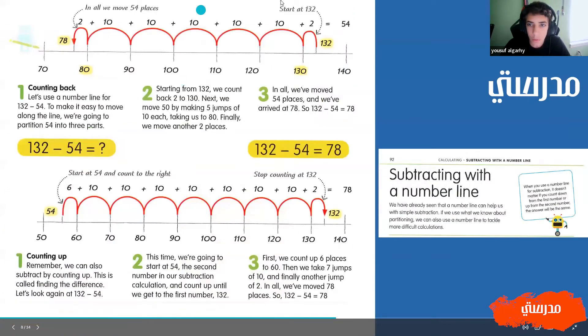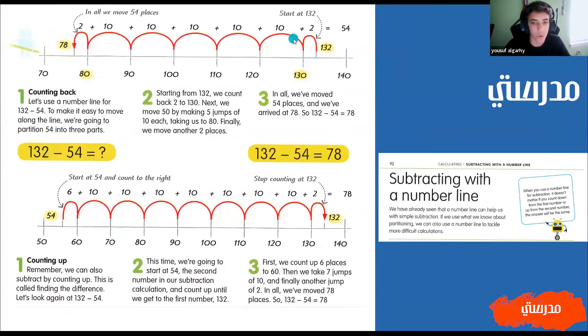So let's go back to using number lines. Here we have the equation 132 minus 54. So here is 132. We're going to go back two times to get to 130. And then from there, everything will be easier and we can just jump by 10: 10, 20, 30, 40, 50. And then we're going to add two again, and we make it to 78. The number that we jumped by is 54, because we jumped by 50 and then we have two plus two, which equals four. So 132 minus 54 equals 78.